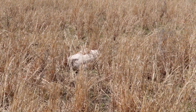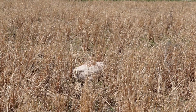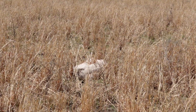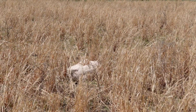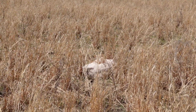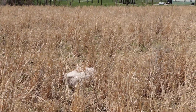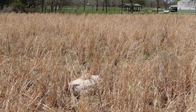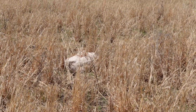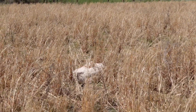Lee found this baby calf when he was working the first part of field 10. He thought it was one that did not make it, until it scooted up and ran off. He also said the herd chased it off. So I've got another orphaned calf that I don't have any place to put — but I'll make a place. I think I do have a place. If we're able to snag it, I'm not going to move it just yet.